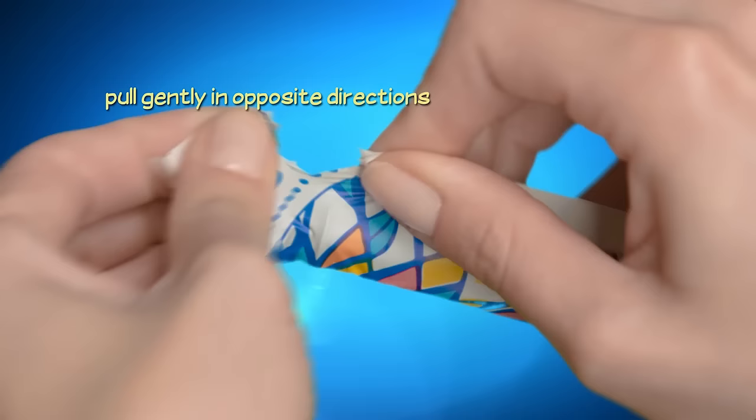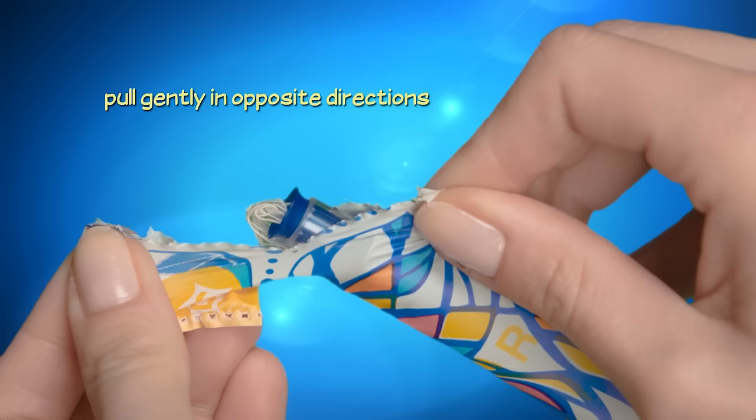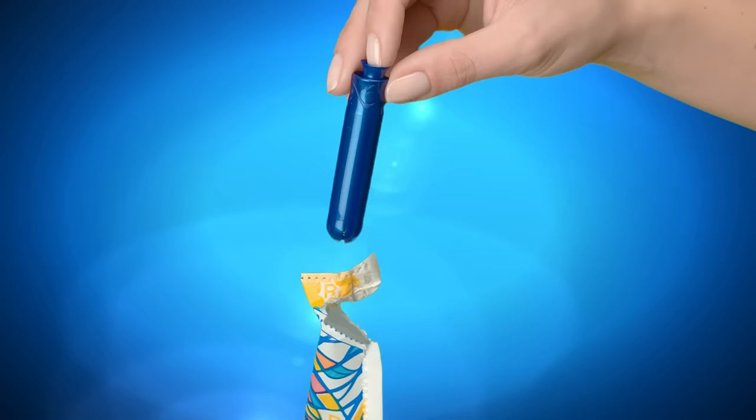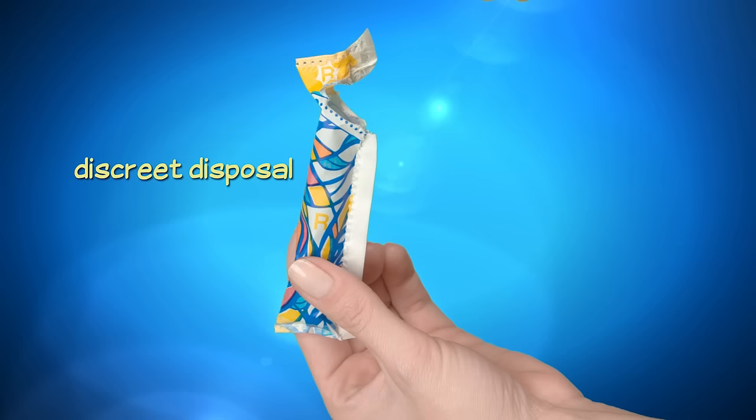You can stop tearing once you get to the end of the dotted line so that the two wrapper pieces stay together. Now you can grasp the grip of the applicator and easily pull the tampon out of the wrapper. Once you've finished using the applicator, you can put it back in the wrapper if you like for discreet disposal.